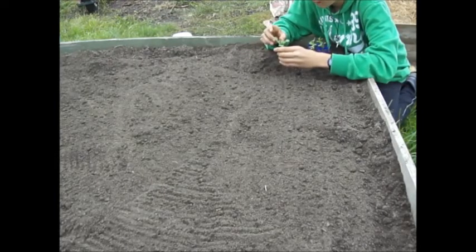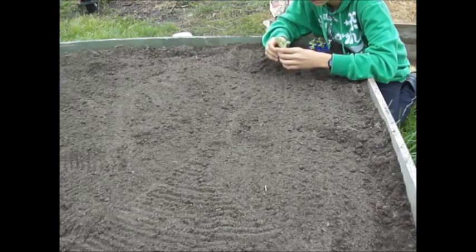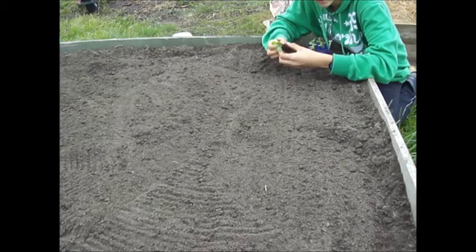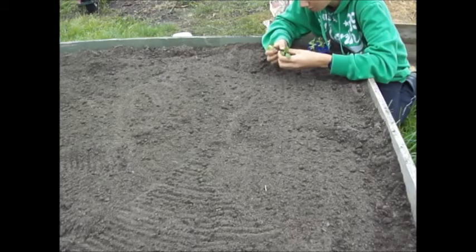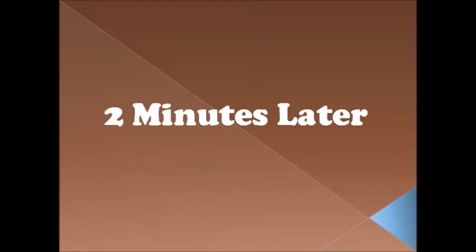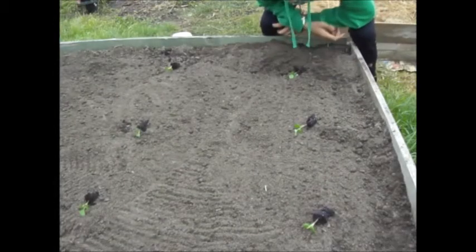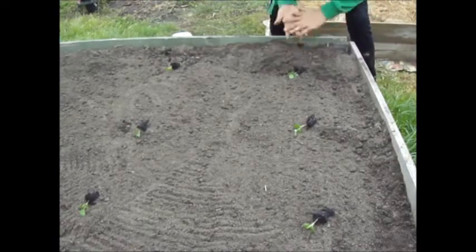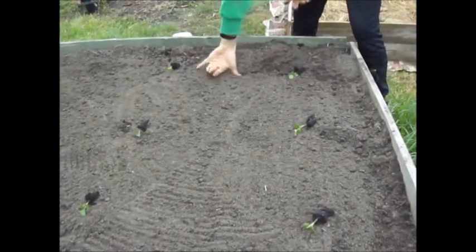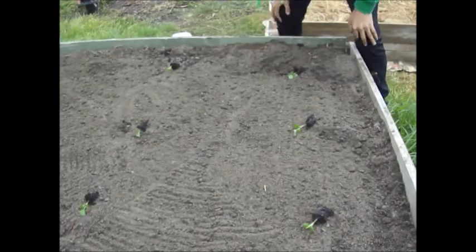When they germinate they have two leaves, but then the next set of leaves after that — those are their true leaves. I usually like to plant them then so they're not too big, and these usually transplant well, which is why you sell them in punnets — to give them a good start. Here's how I'm planting them: 40 centimeters apart and just under 50 centimeters between the rows.